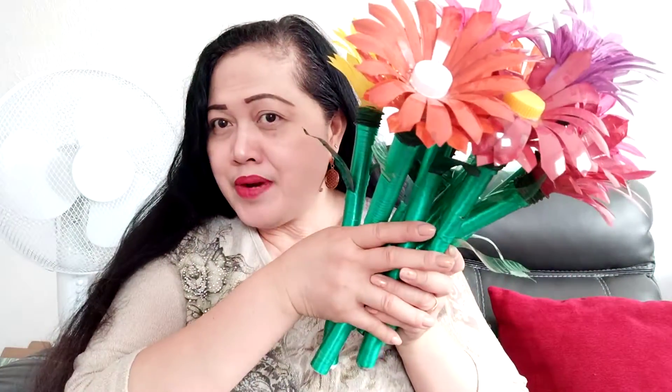Thank you for watching this product review — DIY project review, artificial flowers, home decoration table centerpiece, made by Roptela's Blogs, handmade DIY project. That's all for today. Thank you everyone!